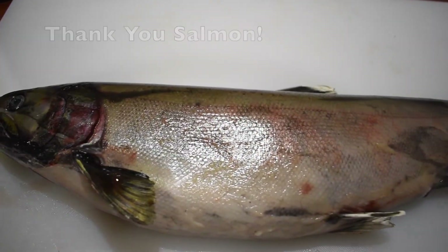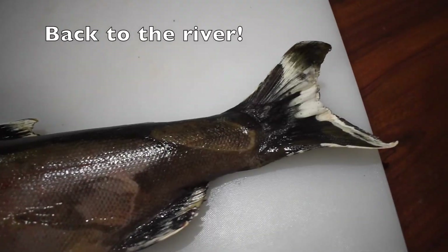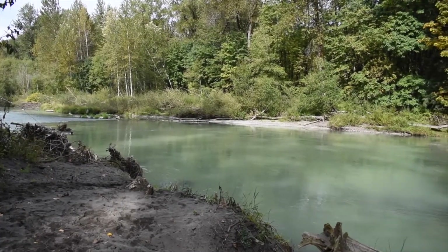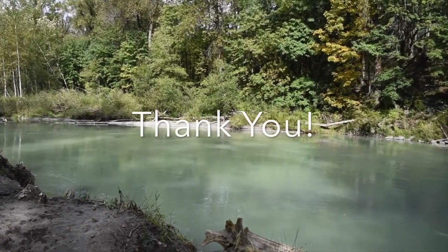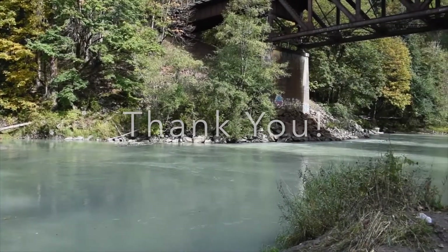Now that I'm done dissecting this fish, I'm going to throw it back into the Nisqually River so the nutrients in its body can continue to benefit the ecosystem. Thank you for joining us for this salmon dissection today. I hope you learned some fun things about fish, and we'll see you next time!